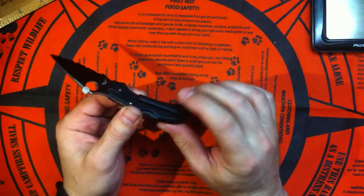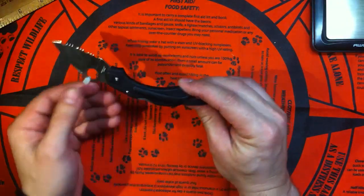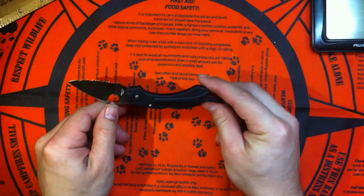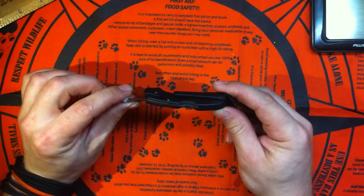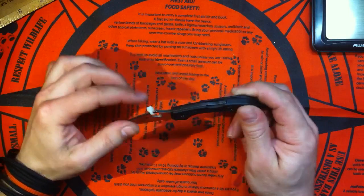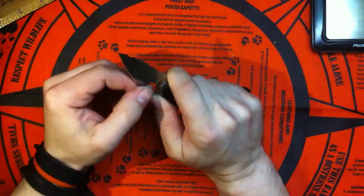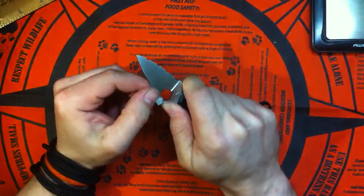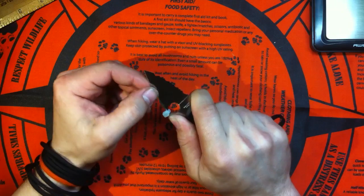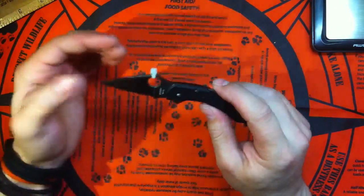My only complaint is the pocket clip and the way it's done. I love how they came out with the new Dragonfly 2 with the wire clip — I think that's really neat. They also added some jimping on top. I don't think the jimping on this small blade is an issue; I really don't care. I can get a really good grip on it even without the additional jimping, thanks to that nice big thumb ramp.